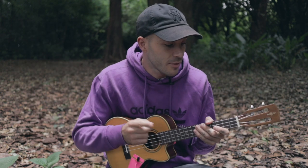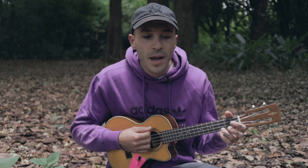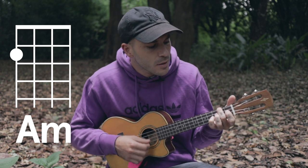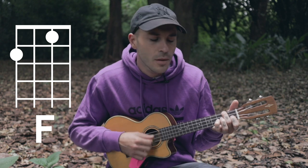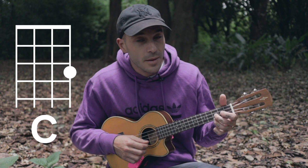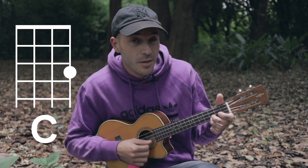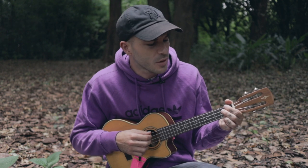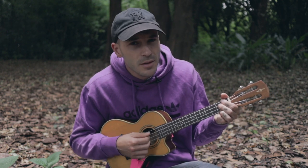Hold on, because that E seventh is coming. Then it goes: don't be scared, it's alright — God has given us this love and he will never let it fall apart. He will — now we go to the E. He will — C — never leave our... and then it goes to the beautiful chord, E seventh: never leave our side.